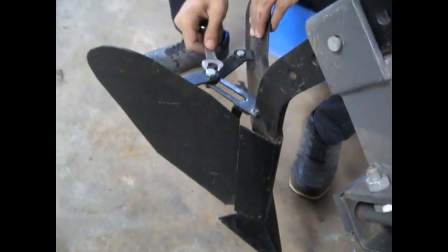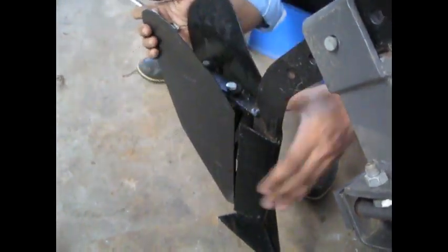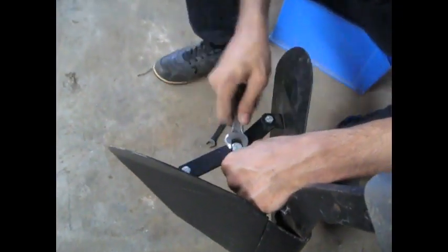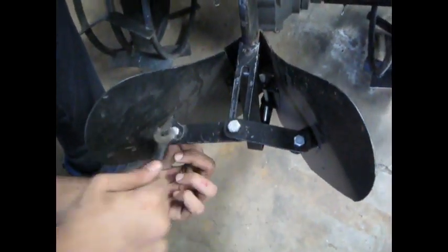The sides of the rager can be adjusted. Loosen the side nuts and then loosen the center nut. Then adjust the rager as per requirement. Then tighten the center nut, and then tighten the side nuts.